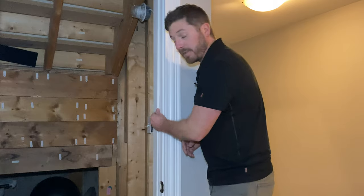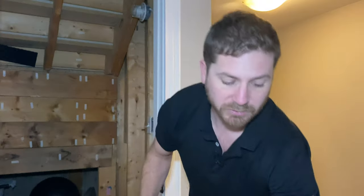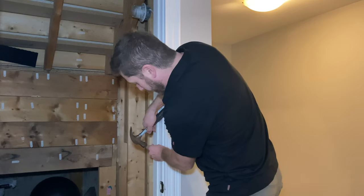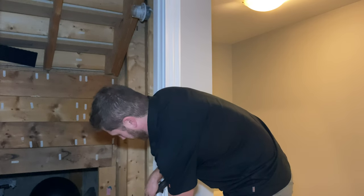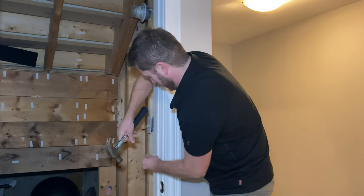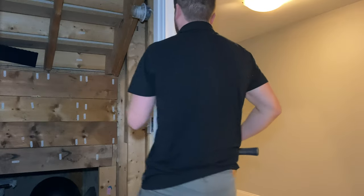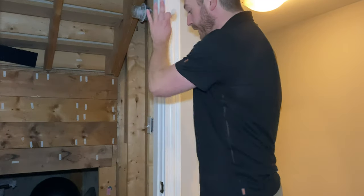If the door closes and there's quite a gap between the door and the interior frame, that's what you want to eliminate with the weather strip. First, take some finish nails and realign the frame if it is out of alignment — apply a few nails to bring it back to where it should be. That will make quite a difference in sealing that crack.